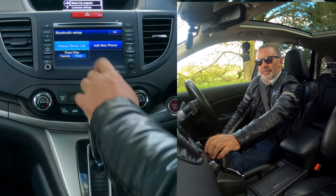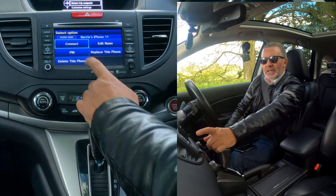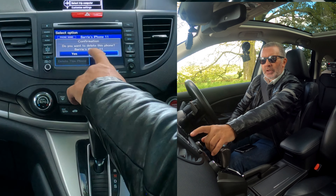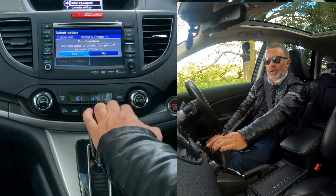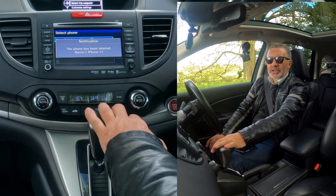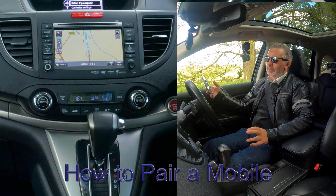Go to paired phone list and you'll see my phone listed there. Click on it and you've got options: connect, edit name, replace this phone, or delete this phone. I want to delete this phone. It shows 'Barry's iPhone 11' — just in case you've clicked on the wrong one it allows you to change your mind. Phone's been deleted.